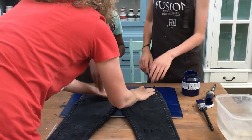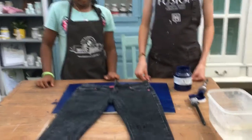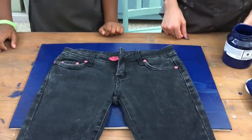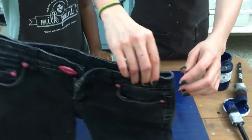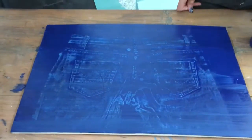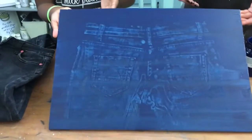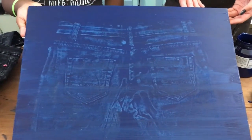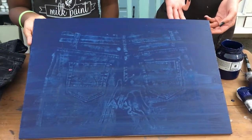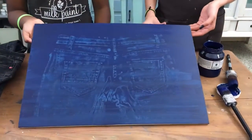Let me just zoom in a little bit. I'll bring the camera in close — now very carefully peel that away and let's see what we've got underneath. Oh wow, look at that! Let's have a look — can you hold it up so we can see it properly? Is that a cool sign or what? You've just made this denim pants pattern in the paint — how cool is that! That would make a great background. Could you hang it in your room? Great idea!